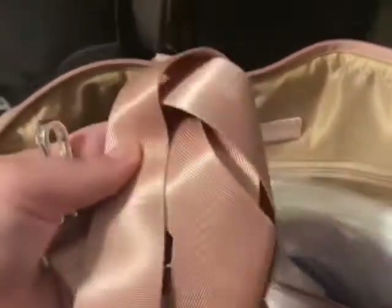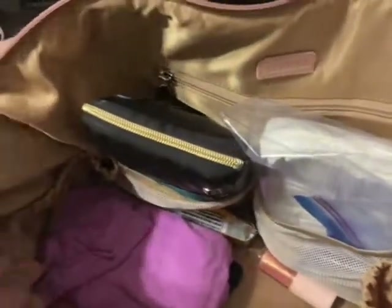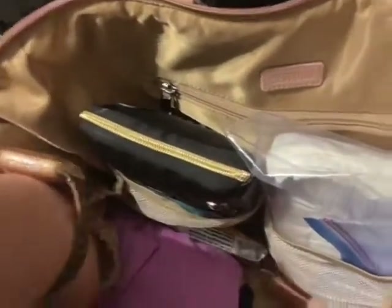Some trash in there. I've got the cross-body strap just sitting in the bottom in case I ever want to use it. It's got bottle pockets on the side right here — I've got a huge jug sitting right there. It's got lots of room.